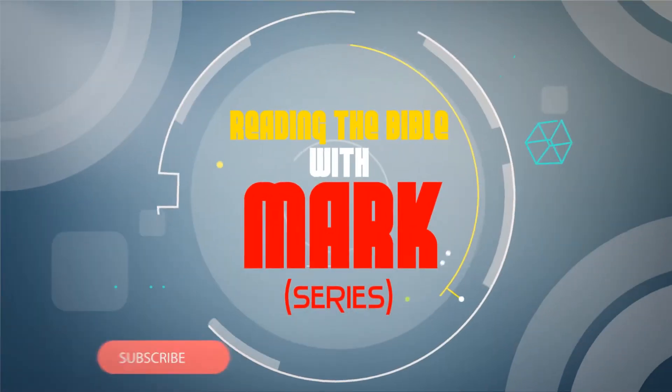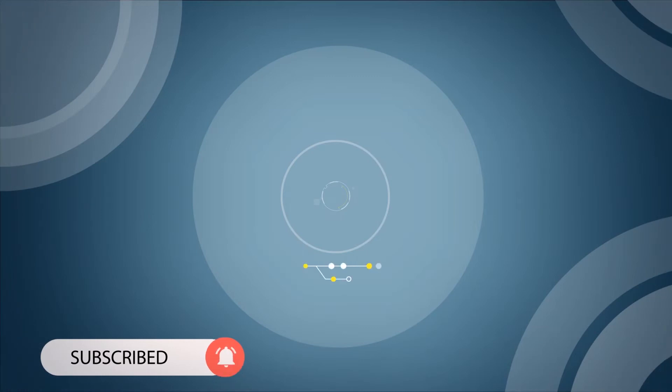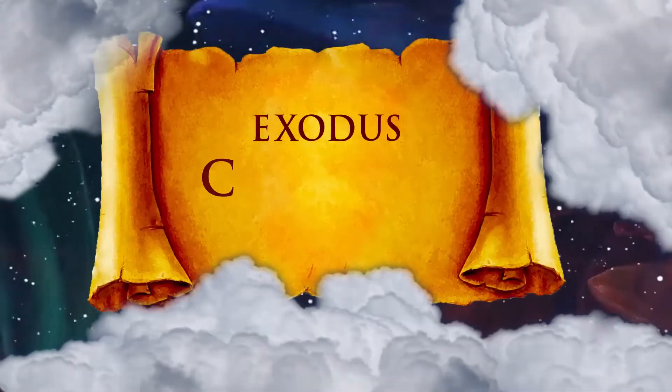Hey guys, welcome to the Reading the Bible with Mark series. Exodus chapter 26.